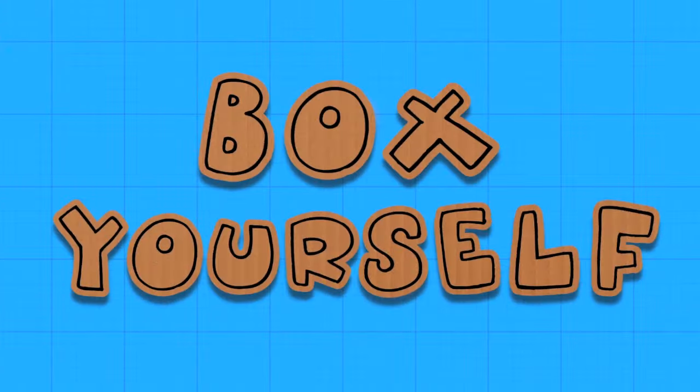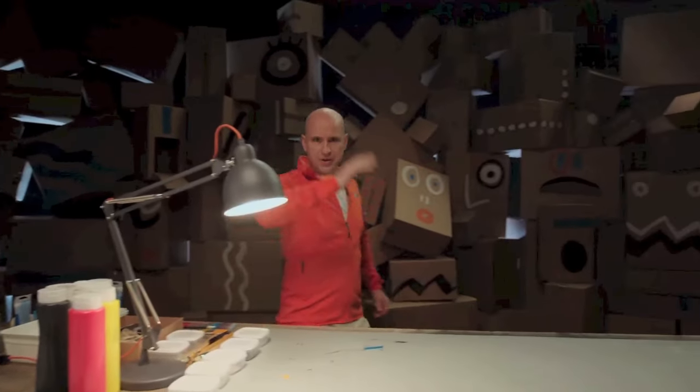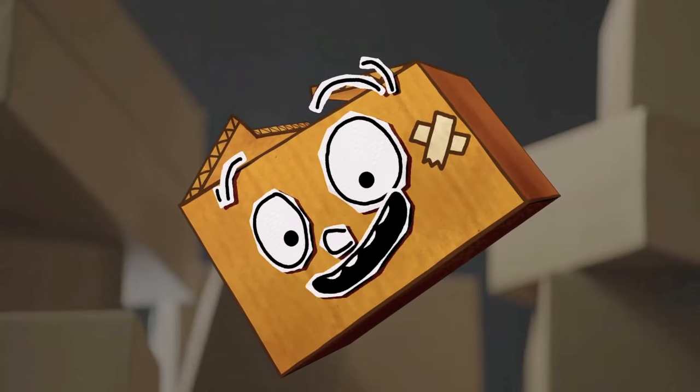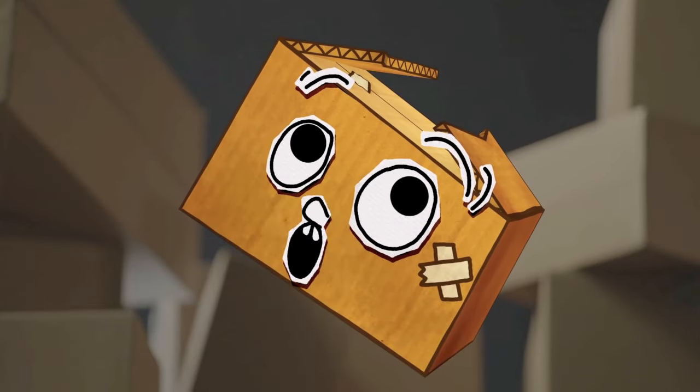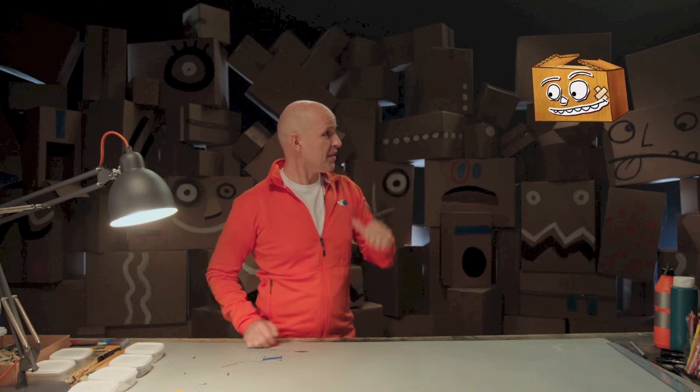Box yourself! Tractor! Hey, old cardboard fans! Now we're going to make something big — a tractor! I have always wanted my own tractor, ever since I was a little box. So have I, and now we're going to make one.